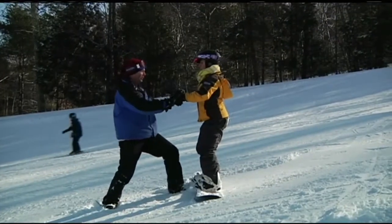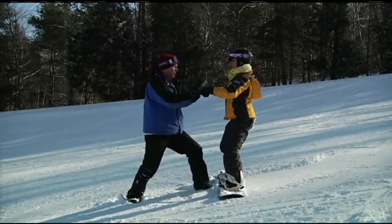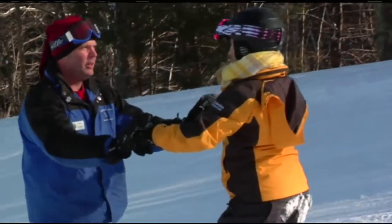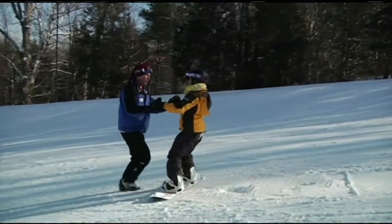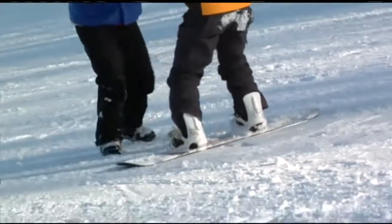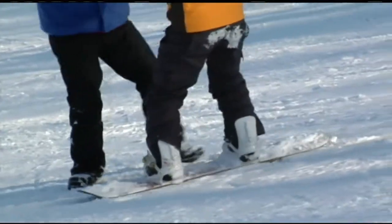What I'm going to do now is back my hands away because I need you to have your balance. I'll still come back to you so you don't fall — and if you do come forward, I've got you. In order to stop, pick up your toes and dig in the heel edge. Try it again — like that? Yep.